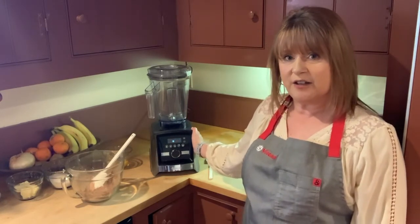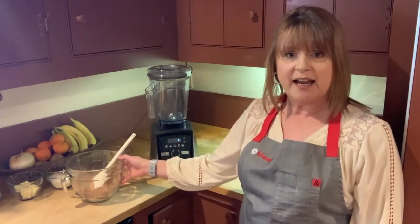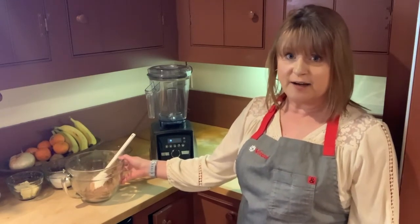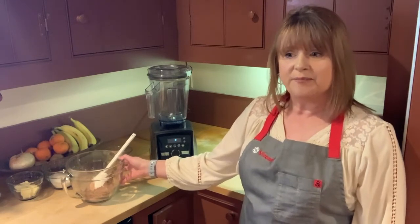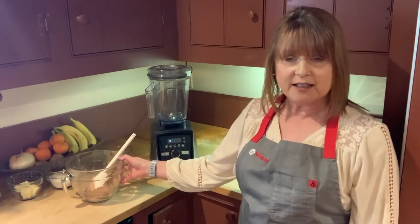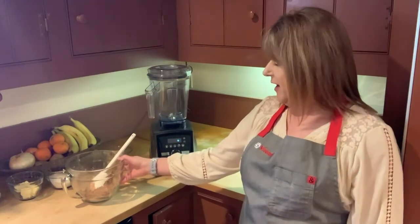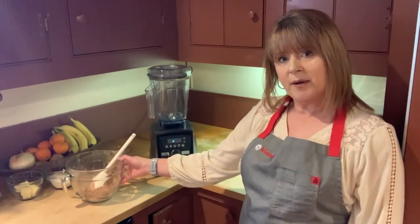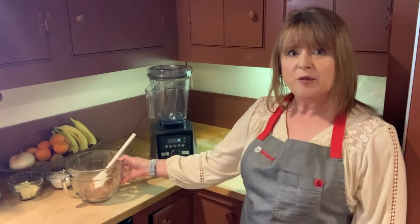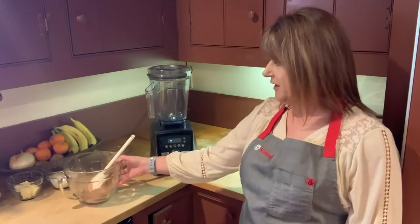So we're going to go ahead and get started making the gluten-free brownies. In my mixing bowl I have our dry ingredients: cornstarch — if you have a hard time finding cornstarch, you can use instant mashed potato flakes or tapioca — unsweetened cocoa powder, salt, and cinnamon. Cinnamon is kind of like the secret ingredient. You wouldn't normally put cinnamon in brownies, but it adds that extra flavor. It's really, really good.